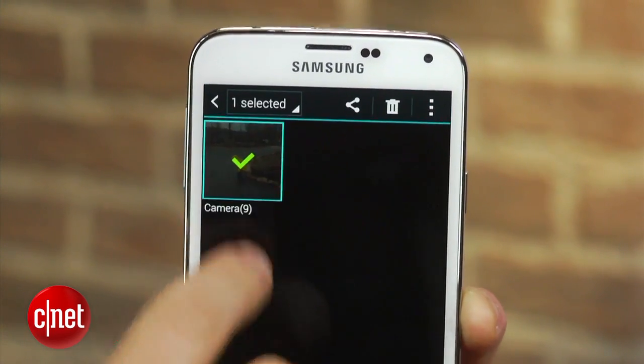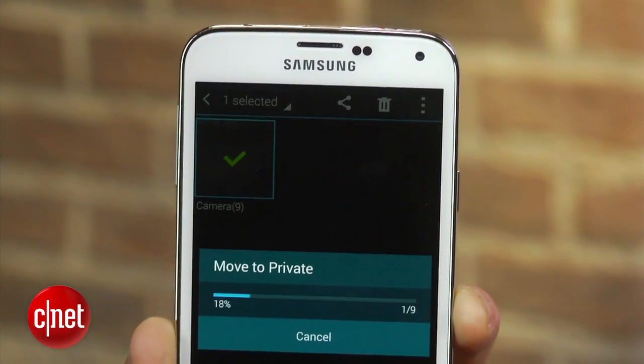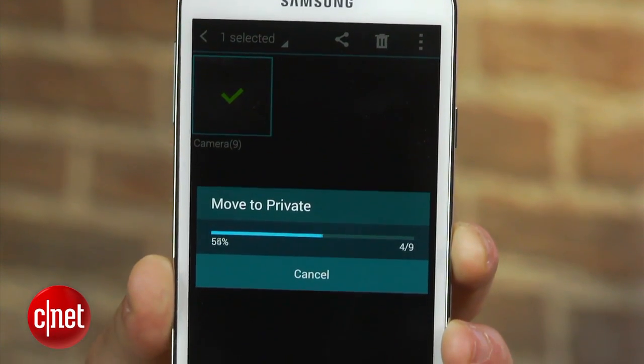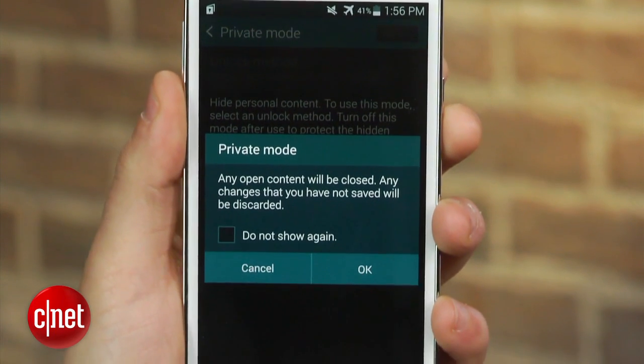When the feature is toggled on, which will require you to swipe your finger, any content you have designated as private will be available for your viewing. When the feature is disabled, however, the private content will be stashed away and you'll be unable to view it.